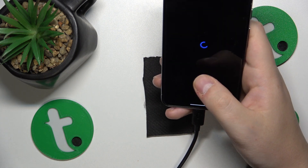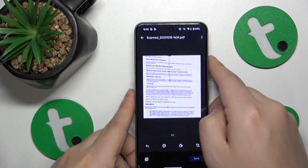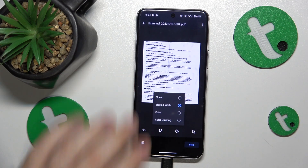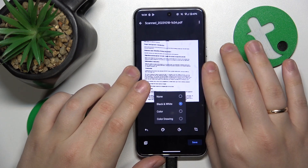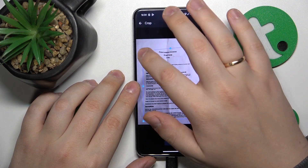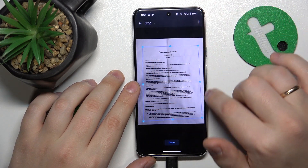Once the photo is taken, we can continue. Here you'll be able to edit your scan — for example, you can change its color scheme, you can rotate it like that, or crop it manually, which I will resort to myself.